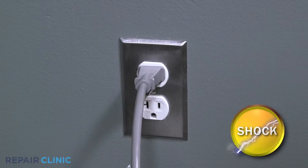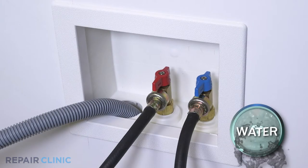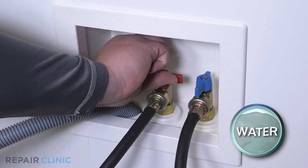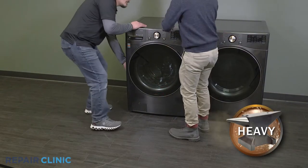Before you begin the procedure, unplug the washer and turn off the water supply. Then pull the washer away from the wall.